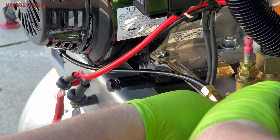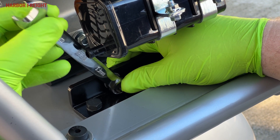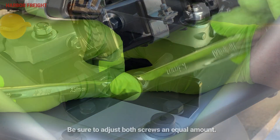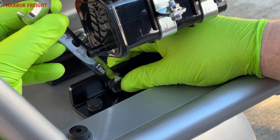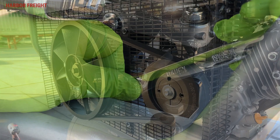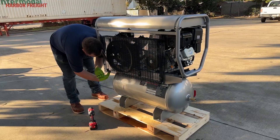Start the adjustment process by loosening the four engine mounting bolts. Next, if the belt deflected more than an inch, turn the adjustment screws clockwise to shift the engine away from the compressor pulley, being sure to adjust both screws in equal amounts. If the belt deflected less than half an inch, turn the adjustment screws counterclockwise to shift the engine toward the compressor pulley. Then retest the belt tension to ensure it's within the proper range. Once the proper tension is set, retighten the engine mounting bolts. Finally, reinstall the belt guard cover before use.